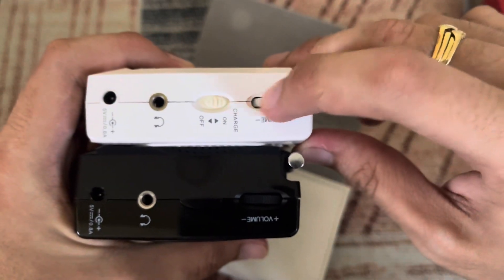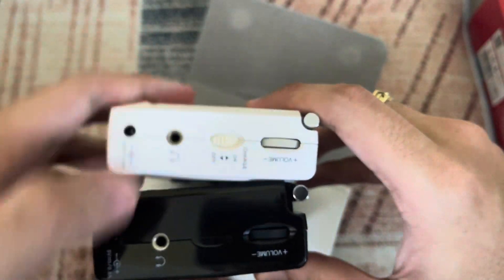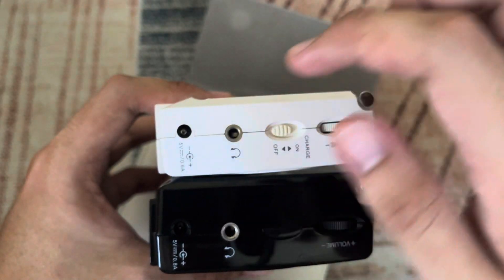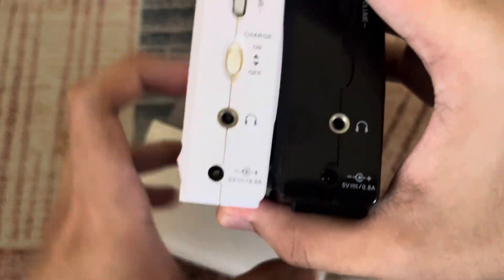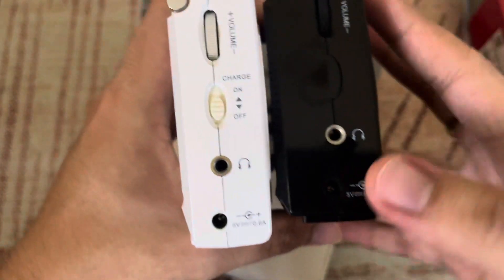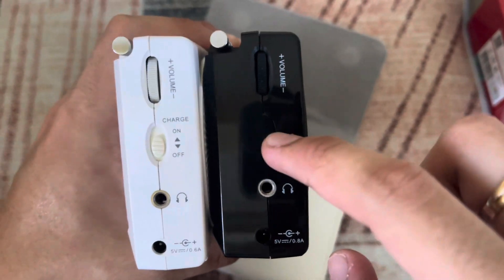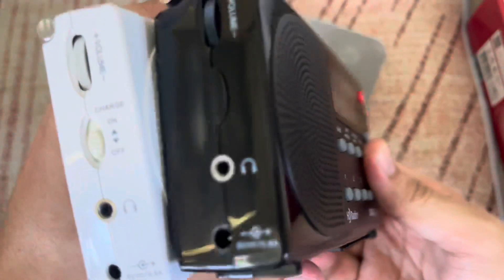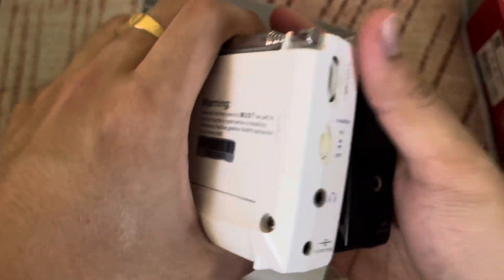Here is the side switch, volume rockers, and charge selection — I'm going to set this to off because I'm going to put in regular batteries. It has a headphone jack and a 5-volt 0.6-amp adapter port. On the HDR14, this area is covered since it doesn't use the same charging setup. So that's about it for the comparisons.